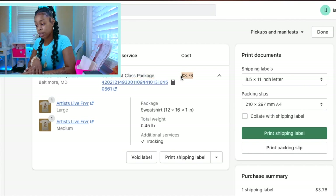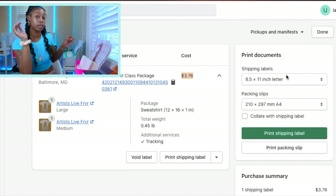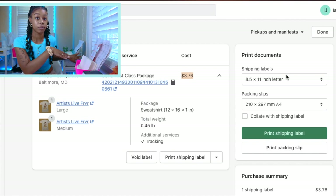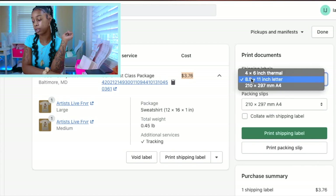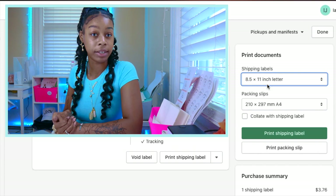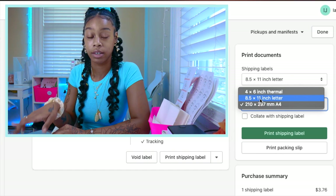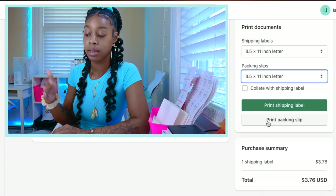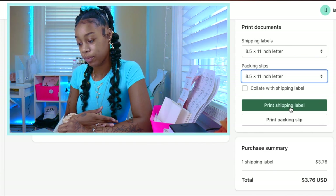On the right-hand side where it says Print Documents, make sure you select the correct settings for how you're going to print. I'll show you two ways based on what you have at home. If you have a regular inkjet or laser printer, select your shipping label size as eight and a half by eleven inch letter — a regular standard sheet of paper. Your packing slip should be the same size. The packing slip displays what your customer ordered, and you should always include one in every order. Click Print Shipping Label.